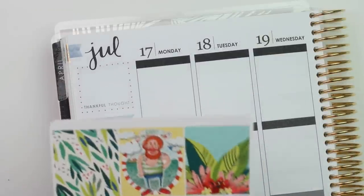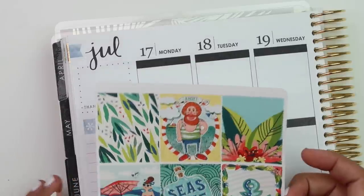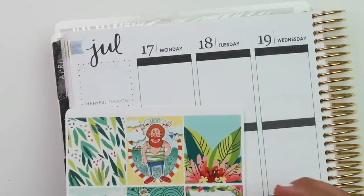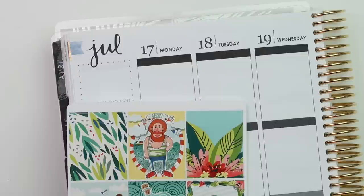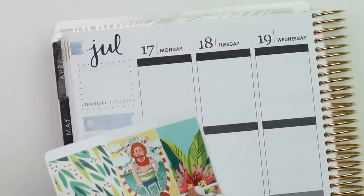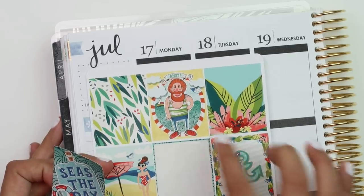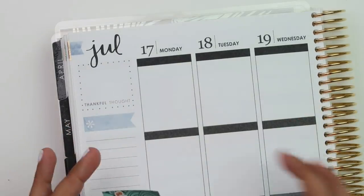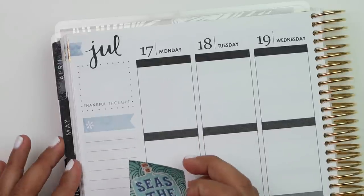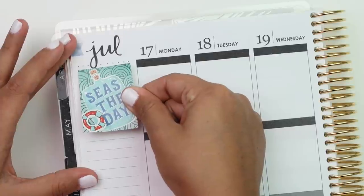I'm going to start off with my full box. I'm kind of debating on which one to use because this guy is really cute, but I also like the quote. I might use the quote just because there are a lot of blue full boxes, and as I go through my week I'm going to want to add some more yellow. So I'm just going to put this one up here.